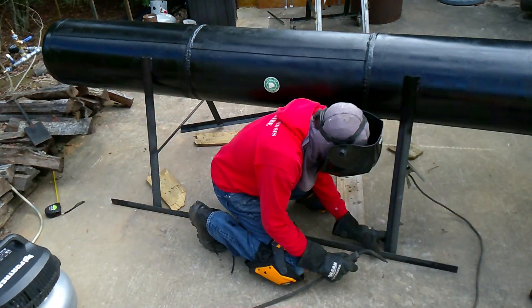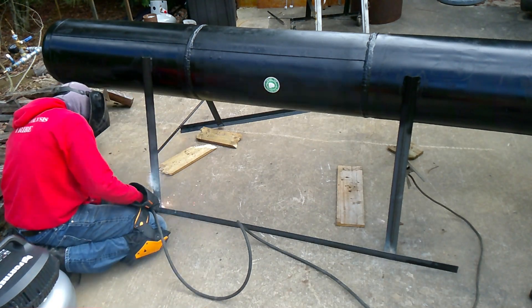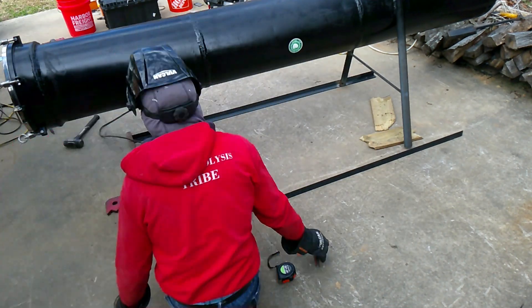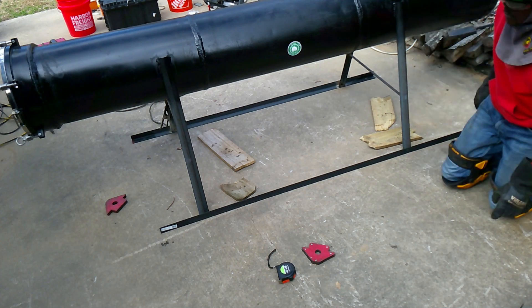Between all those different supports, they're going to be pretty stable and solid. Of course it's sped up for your convenience and mine, but it was a little bit of a pain to get these things lined up with each other.